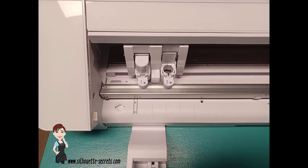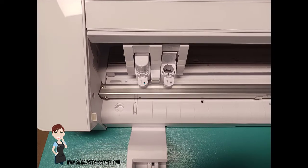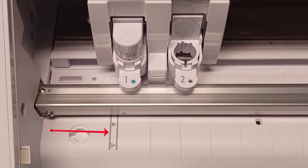Number five is loading your materials. The Cameo 4 is a little different than other models of these Silhouette machines. On this close up here, the Cameo Pro has two different loading lines. The line on the outside, on the left side of the arrows, is only for the 24 inch mat. You only load the material there if you're using a 24 inch mat, and you want the left edge of the 24 inch cutting mat next to that line but not over top of it.